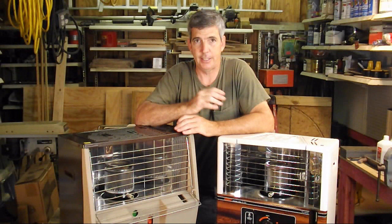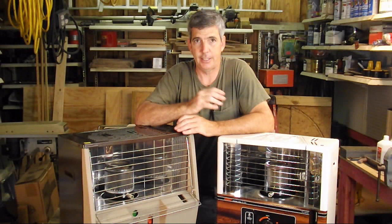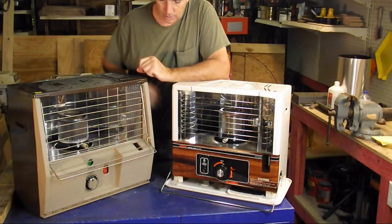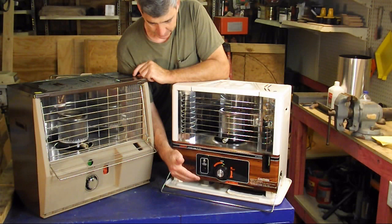These things burn really efficiently. If you have a good wick, clean kerosene, and you're burning the flame at the proper height, it burns great. One last small thing: keep this tray really clean from dog and cat hair and that kind of thing if you have animals, because this draws air in and up through the center of the machine.